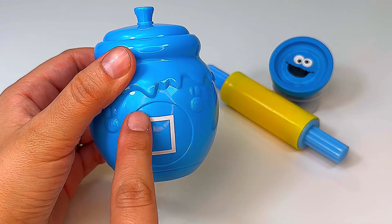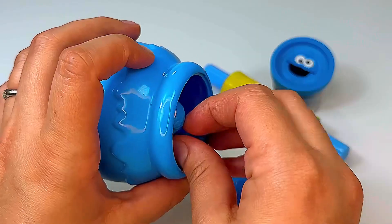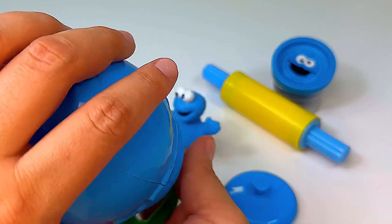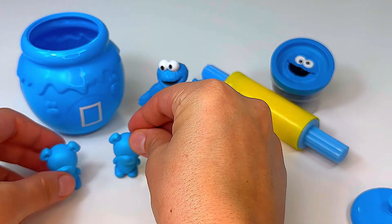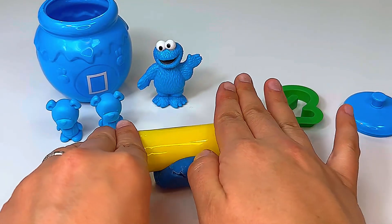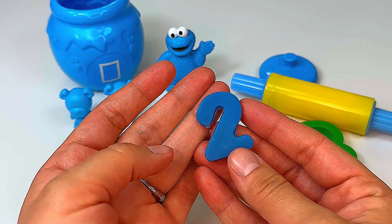Our next jar is blue with a rectangle. Now let's look inside. Wow, it's Cookie Monster! Let's see what else we can find. We found one blue bear, two blue bears. Let's make the number two out of our play-doh. And here's our number two.